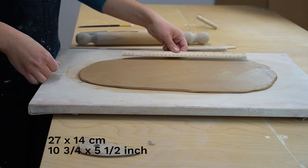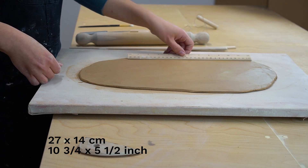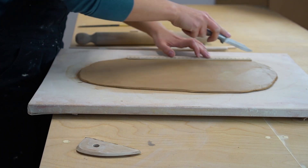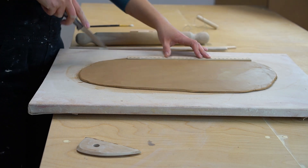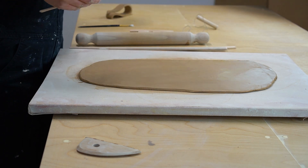Next I'm going to cut out the body of my cup. I'm using a ruler to cut out a rectangle that is 27 by 14 centimeters. I want my cup to be big enough to hold a nice glass of water or juice. Don't forget that your clay will also shrink during the firing — mine shrinks about 12 percent.